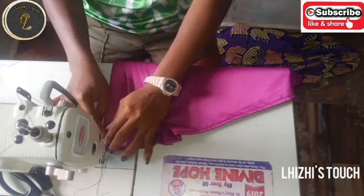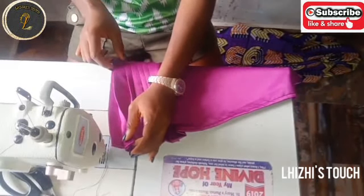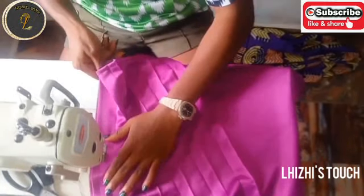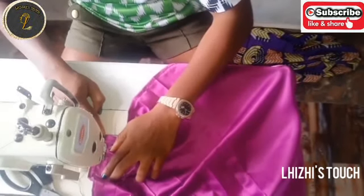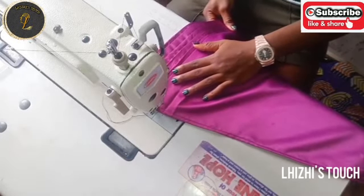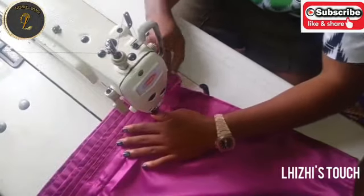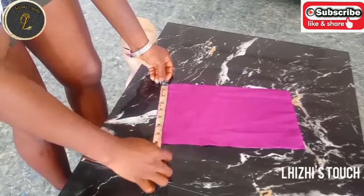All you have to do is make sure that the second pleat covers the first pleat stitch line, the third pleat covers the second pleat stitch line, the fourth pleat covers the third pleat stitch line — as simple as that, it goes on and on. I'm going to stitch the two base gillet fabrics that I cut out the same way.